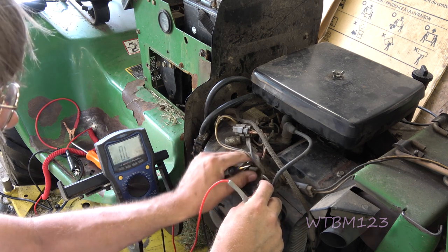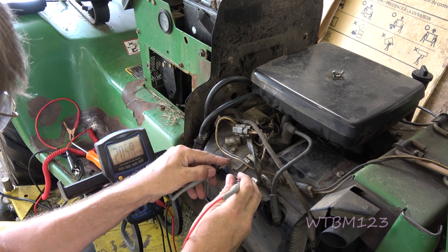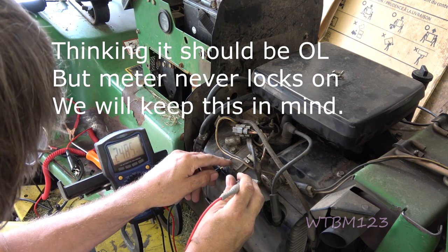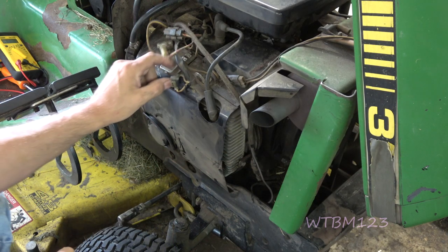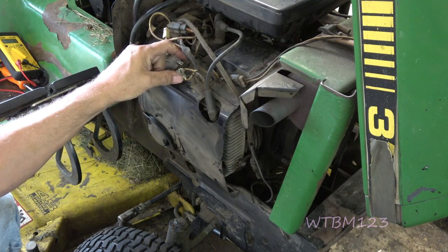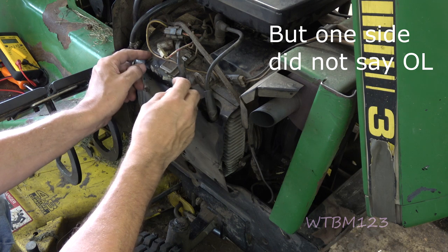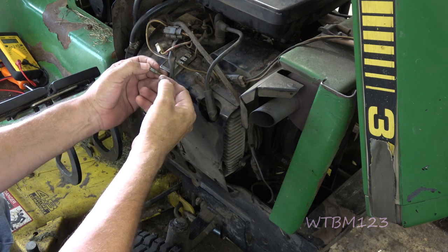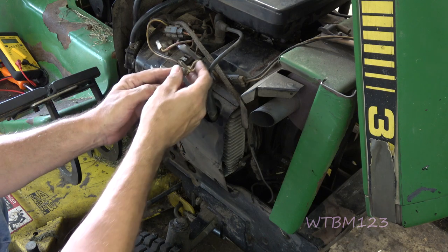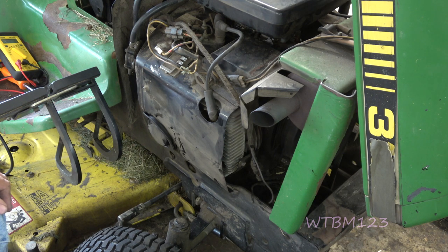Now we'll try the other one. So what we know: there's a path for the center wire to get to the battery. If we touch either one of the stator wires to ground, there doesn't seem to be any continuity. And we know we had .4 to .5 or something like that across these. I'll have to go through and see what the values are actually supposed to be. I was worried about not being anything at all or being shorted straight to ground where there would be no resistance.